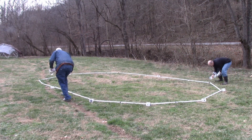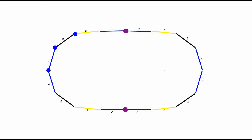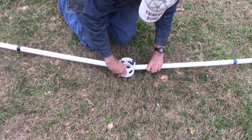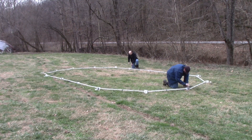Now let's finish the dome. Take 14 blue hubs and 14 center rings. Put a blue hub and center ring between every strut and connect them together to complete the tunnel dome foundation. The strut should be inserted on opposite sides of the hub, or 180 degrees apart, and attached to the center ring with zip ties.